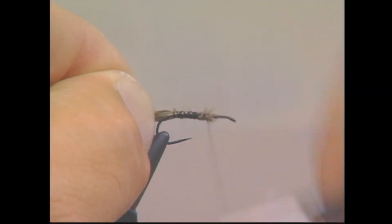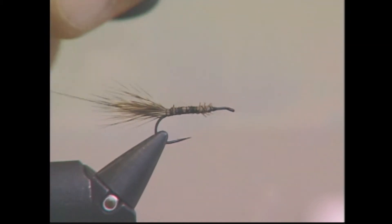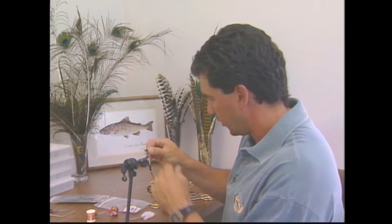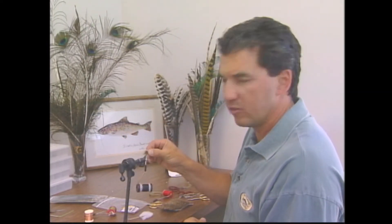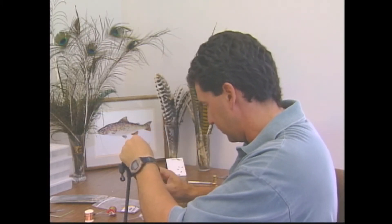I've stacked another portion of deer hair and we're going to tie it in. You want to measure it up so it's at least as long as the body, because you want this to be tied in for both the back and the wing later. We're going to tie this in at the very back of the hook.